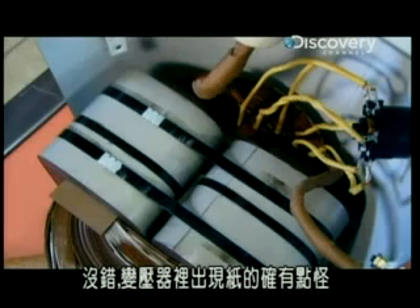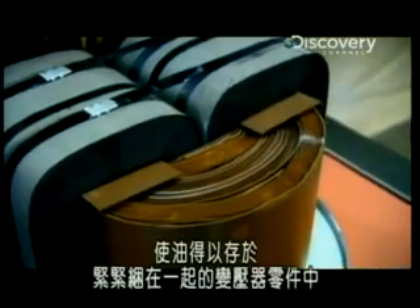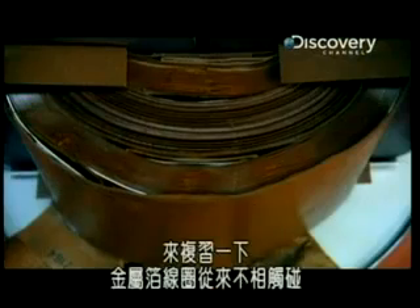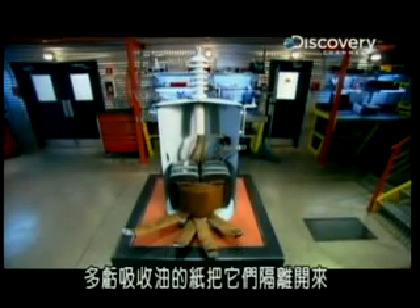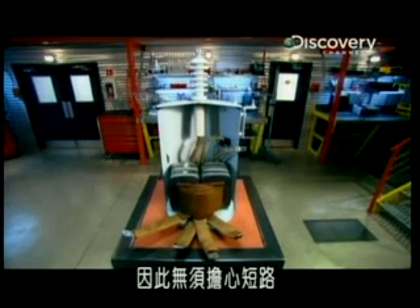Paper inside a transformer does seem a little strange. But paper soaks up the oil, allowing it to get in between the transformer's tightly packed components. The metal leaves of the coils never touch — they're insulated from each other, thanks to the oil-soaked paper. No short circuits to worry about.